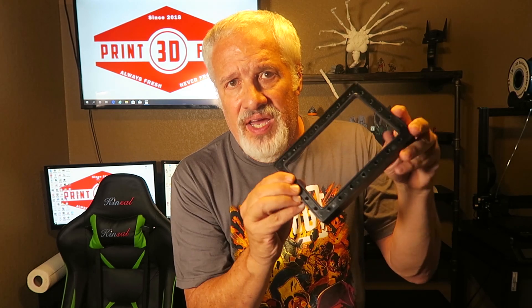It almost appears like this FEP, or the ring that's surrounding this FEP, is fused. As far as being able to change it, I've tried to gingerly push this out but I'm having issues trying to get it out of there. I've taken all 24 of these little screws out.